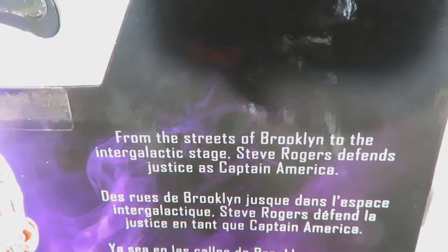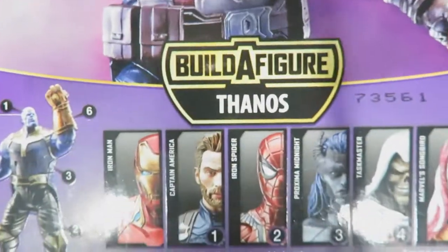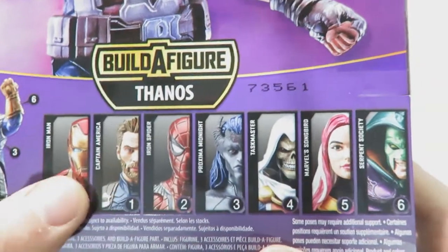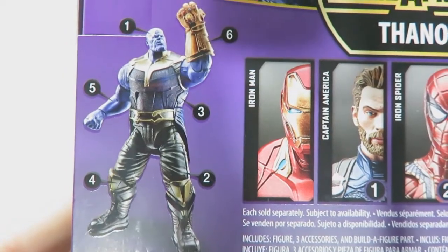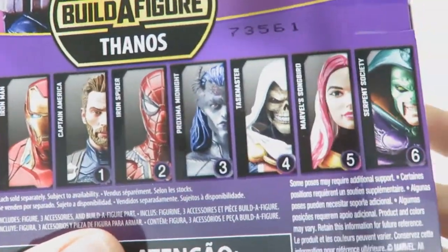On the back there's a brief summary of Captain America: 'From the streets of Brooklyn to the intergalactic stage, Steve Rogers defends justice as Captain America.' There's also a look at the figures in this wave, with numbers indicating which Thanos build-a-figure part each figure comes with. That's it for the packaging.